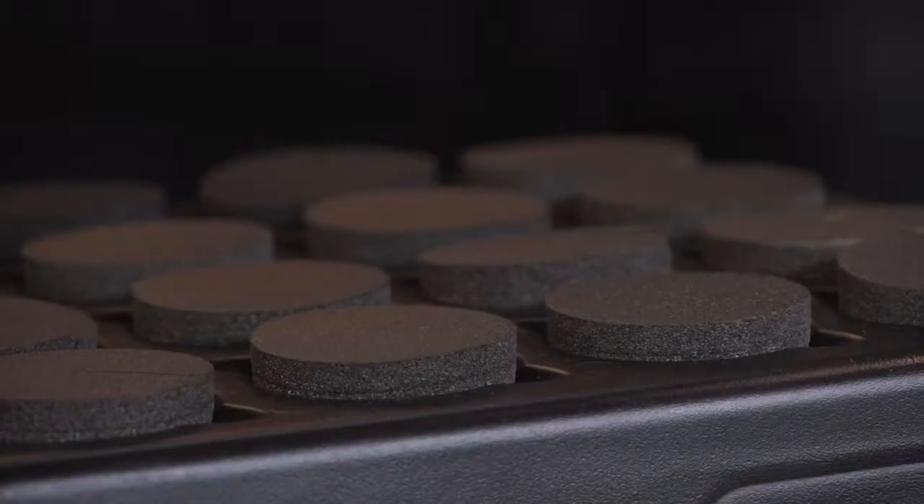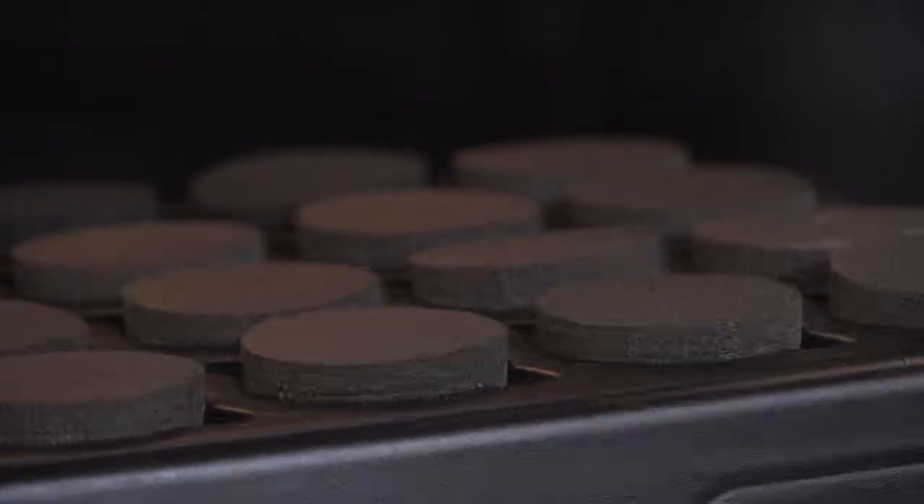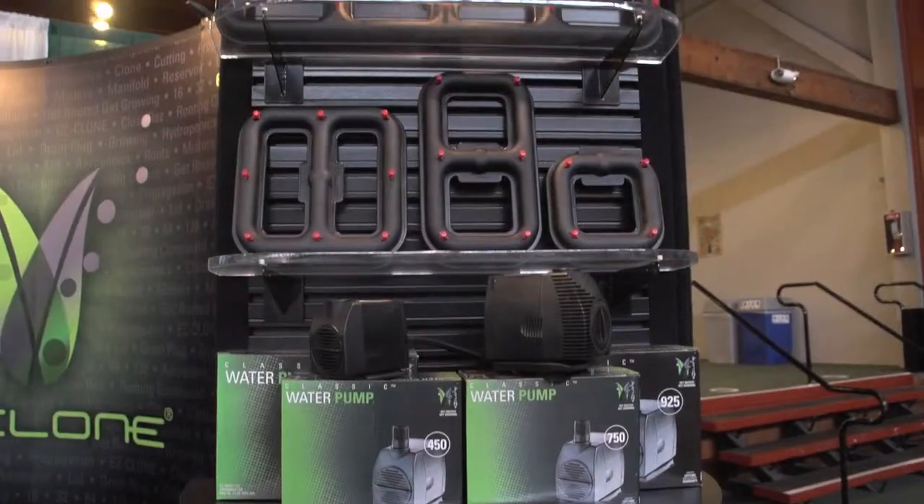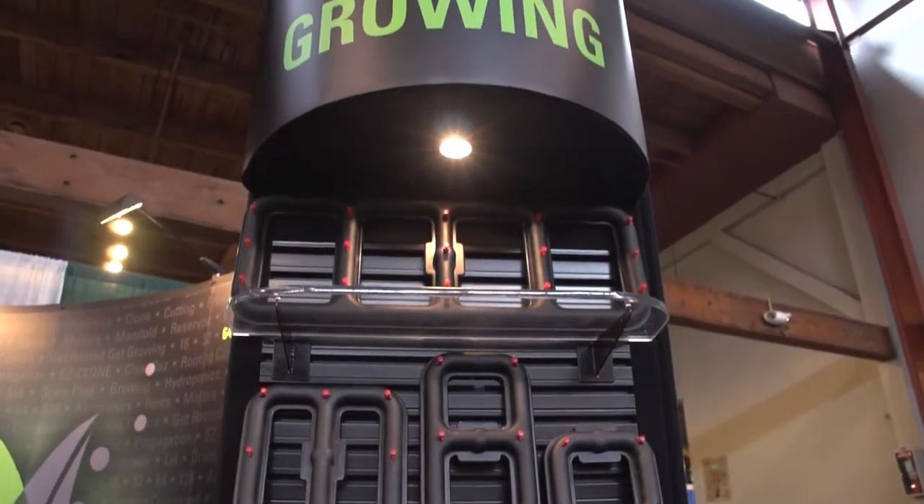Our aeroponics cloning system is going to have a nutrient solution down there. We have a water pump and a manifold that's going to mist the solution upon the stems. The stems are going to be bare, sticking out here, and the roots are going to grow into midair, producing a very healthy cutting.